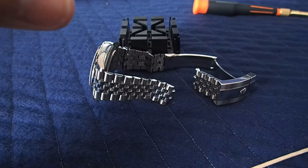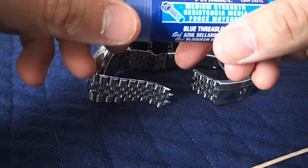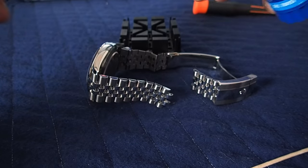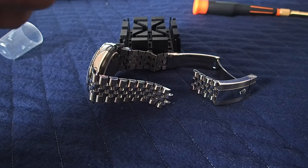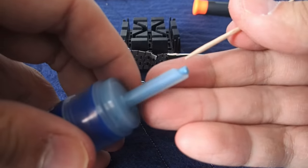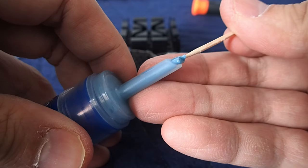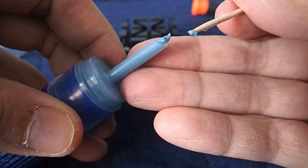When it's time to reapply the bracelet, take some of your Loctite thread locker. Take the opposite end of the toothpick and grab just a tiny bit on the end. You don't need very much — just a tiny bit. There will be excess and we can clean that off.